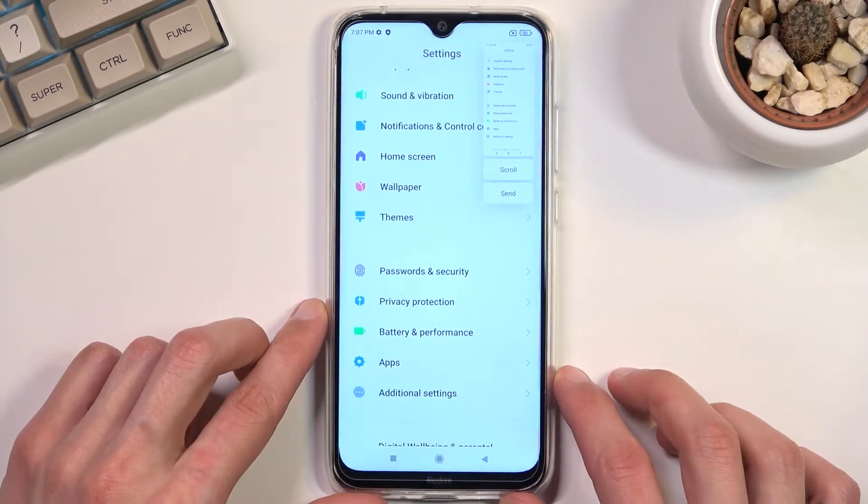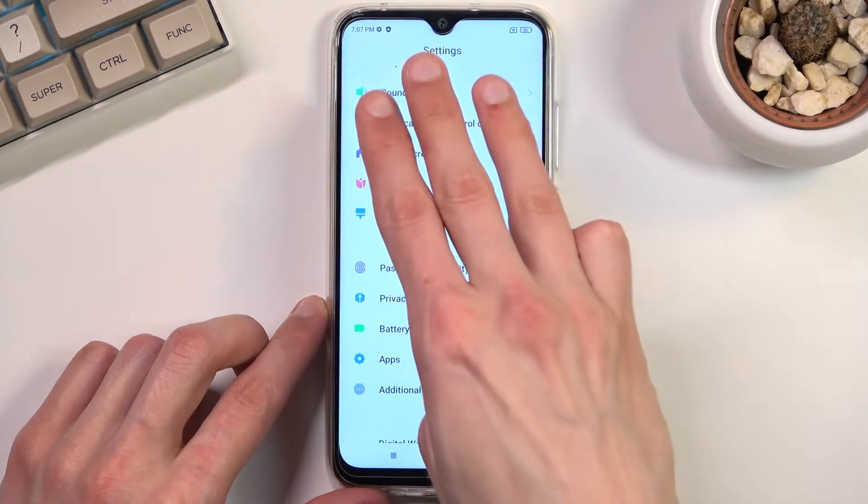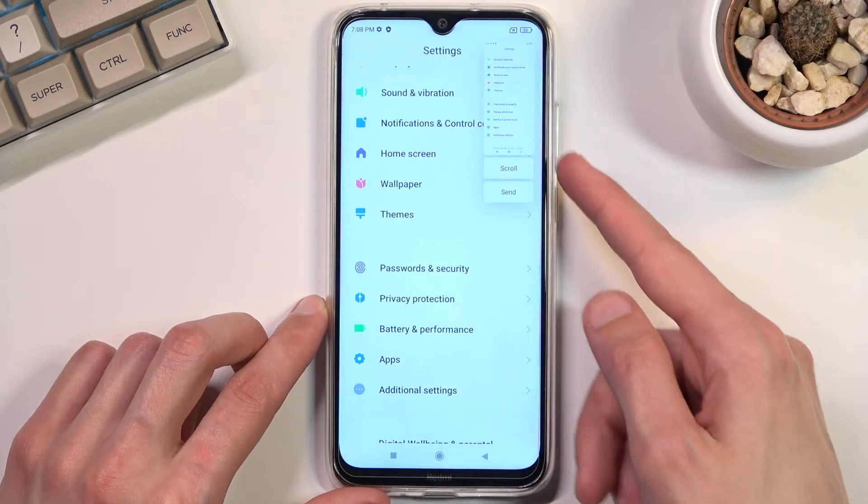Another way of capturing a screenshot is by using three fingers and sliding down. And again, you also have the same options available.